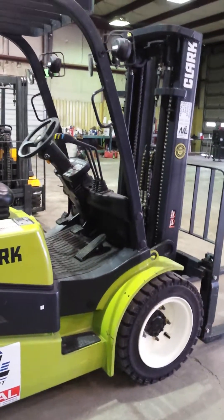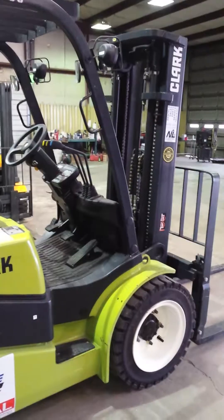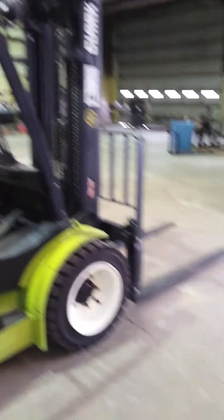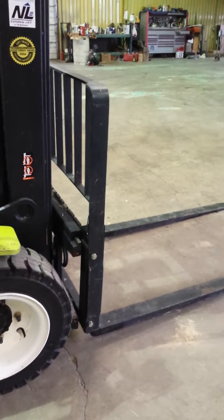The mast is 86 inches down, so if you've got a truck that you have to go in — usually trucks are around 95 inches — you should be fine. These have got 72 inch forks on it right now but this is just a rental unit. You can have your pick of 42 or 48 inch forks.